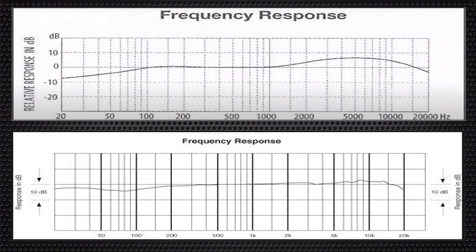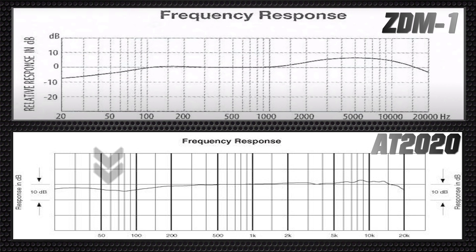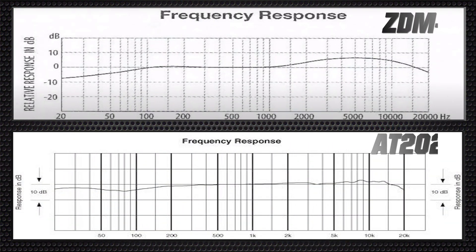Looking at these frequency responses, let's get into the lows first. The AT2020 doesn't have much of a roll-off — it has a dip around 75 Hz and those low ends are a little lower than the rest. It doesn't have a lot of low presence, but it has enough that you can manipulate it if you want more, or leave it the way it is. The ZDM1, on the other hand, has a bit of a shelf — not too crazy, not too aggressive — rolling off some of those frequencies. But it still has that low presence, especially when you add the windscreen to dampen some of those high frequencies.